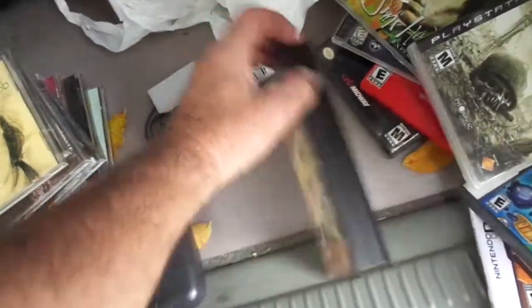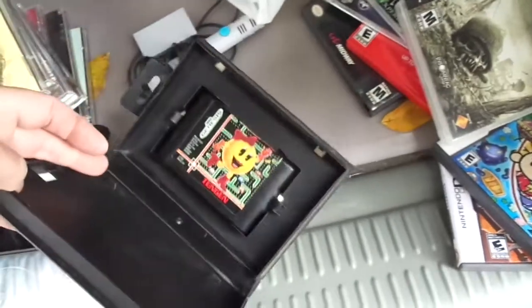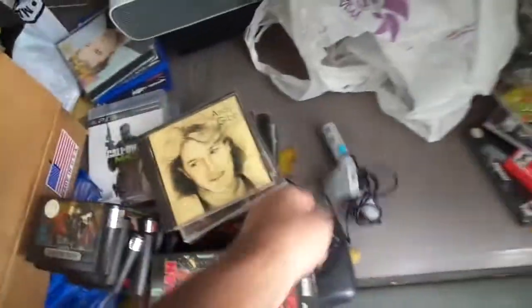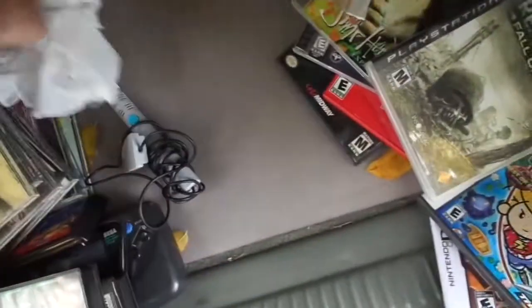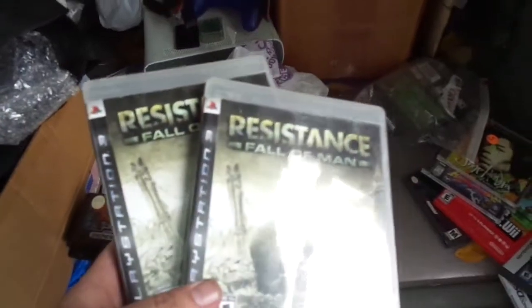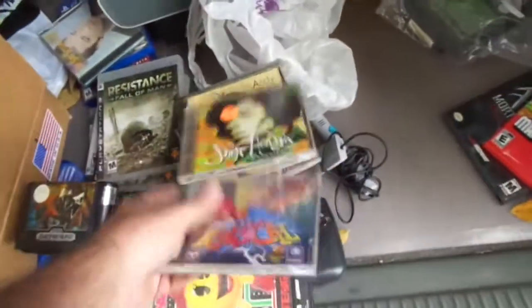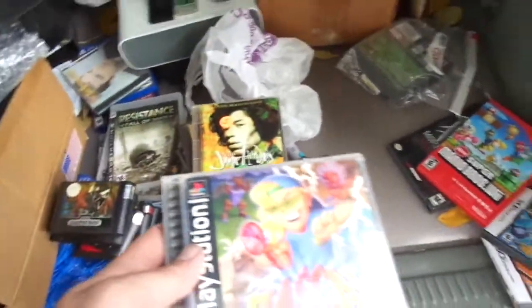I think I'm up to $82. This was $5, so $87. These were $2 apiece, so that's $91. This was $2 — that's $93. And this was $2, so $95. This was $7 — Super Mario Bros Wii — so I'm up to $102. I can't remember if this was $5, I'm just going to say it was $5, so that's $107.